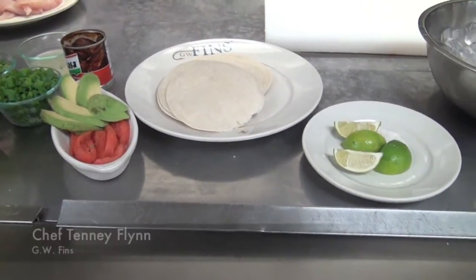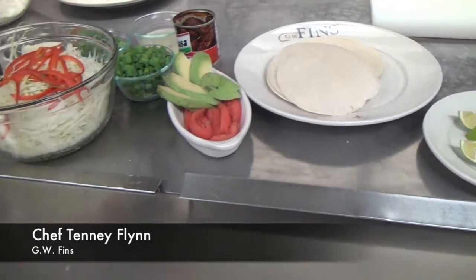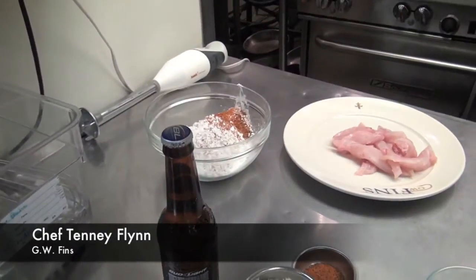The first thing we're going to do is stir up the batter, then we're going to make the slaw, then we're going to just brown the tortillas off a little bit, and then we're going to fry the fish.